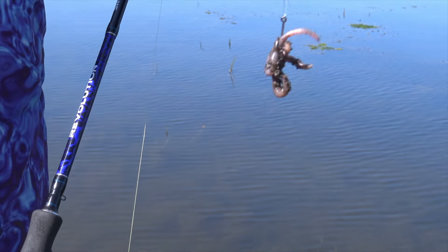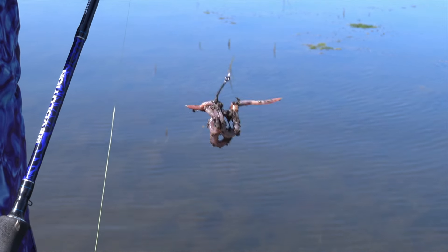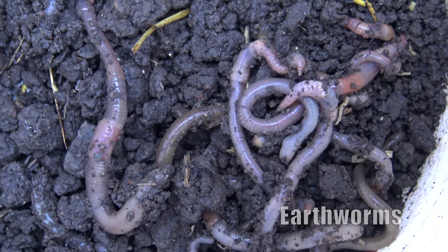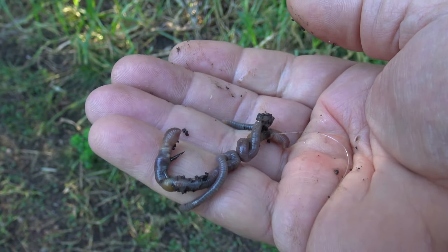It's really important not to clog your hook up with too much bait, especially using these circle hooks. These worms are great for catching all sorts of freshwater fish and they even work in the salt water at times, especially on species like bream, mullet and even whiting.